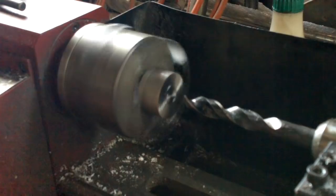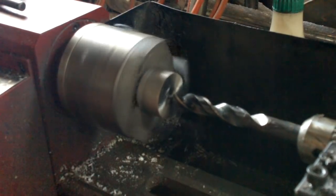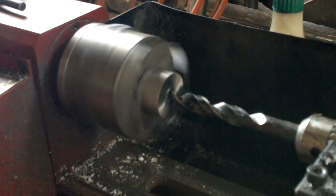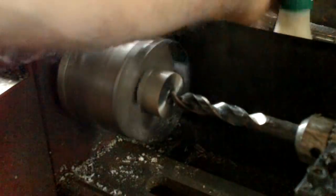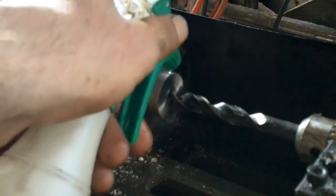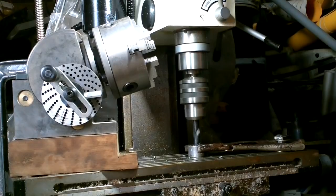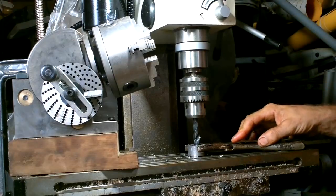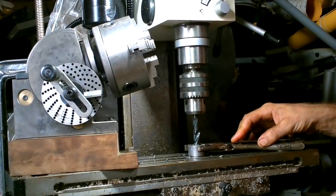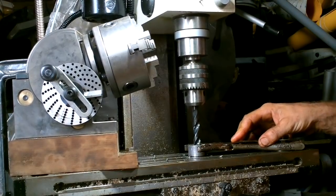This is gonna take a while to drill this hole. I don't even want to say how long that took — I got some good drill bit sharpening practice on that one.